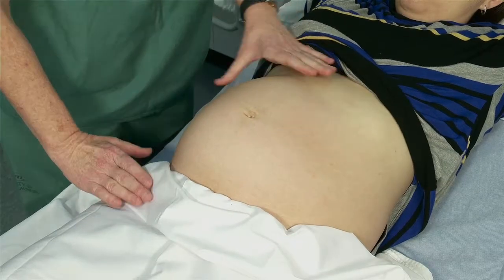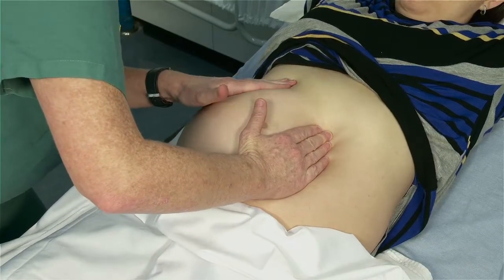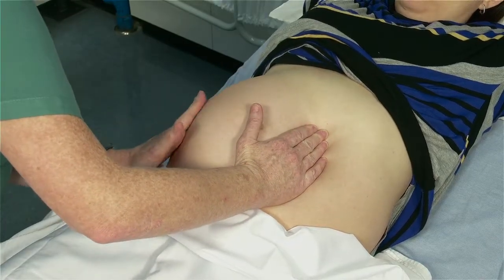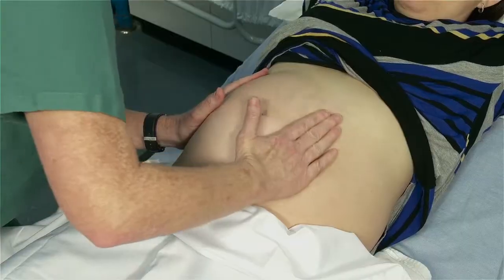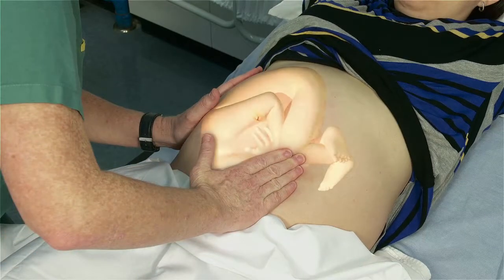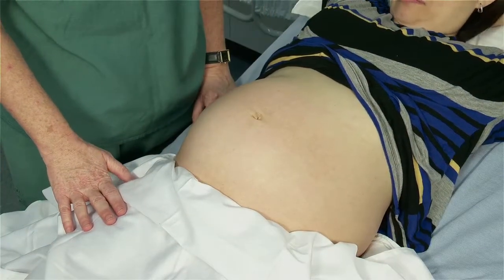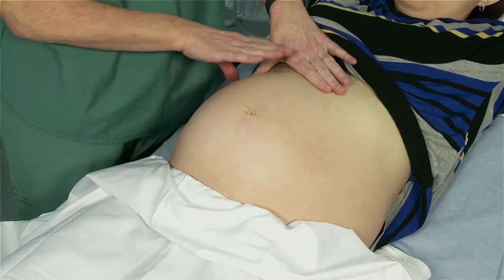Once you have determined what fetal part is in the fundus, you then want to palpate each side of the woman's abdomen. You are now trying to determine what side the fetal back is on. Stabilize one side with one hand and palpate the other side with your hands flat against her abdomen, then stabilize the other side and do the same. What you are feeling for is a long, smooth, flat surface — this is the fetal back. On the other side, you should feel more uneven, bumpy parts, which indicate the knees, feet, and elbows of the fetus. It can also be helpful to ask the woman where she feels the baby kick, as this can help confirm what side the fetal parts and fetal back are on.